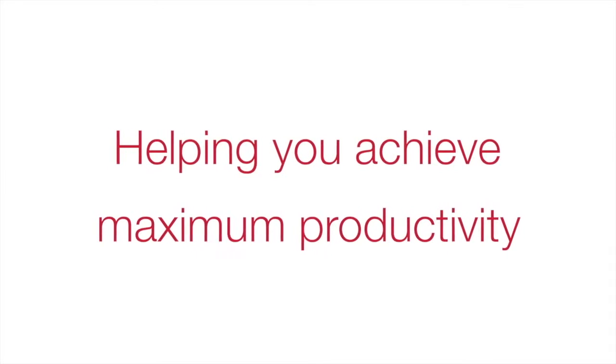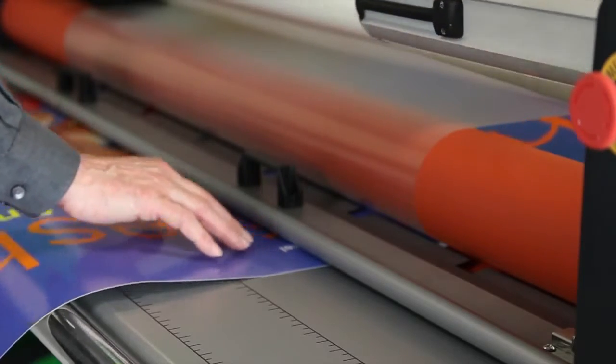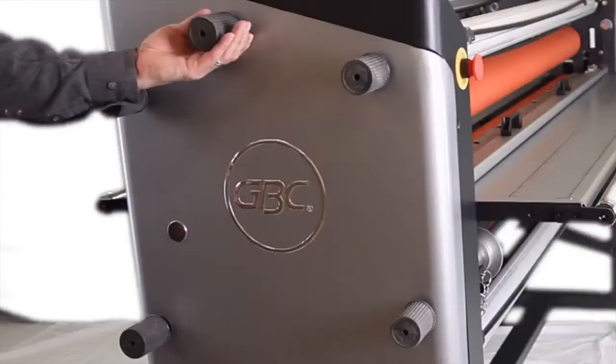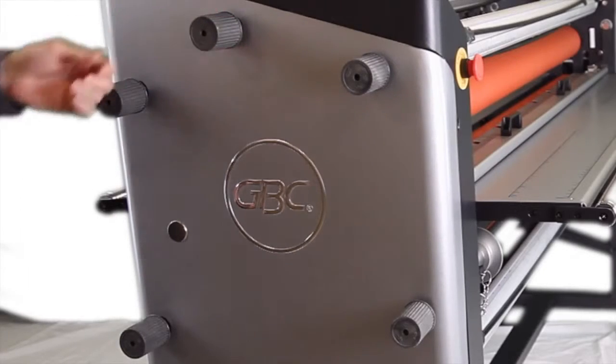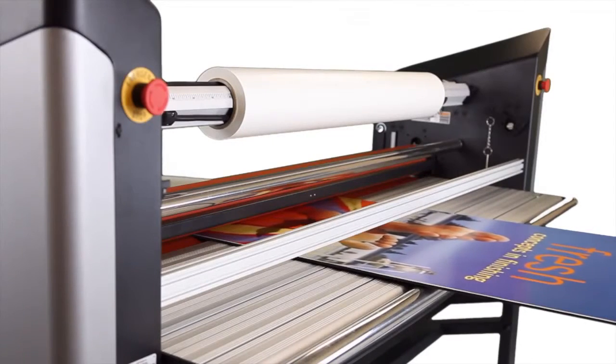At laminating speeds of 20 feet per minute, the Spire 3 64CT and 54CT are productive to help you get the job done. High-quality output is also promised with top-heat assist to ensure quick curing times, and side breaks and clutch to create the proper tension for your film and media. The 2-inch mounting gap also makes mounting to thicker substrates effortless.